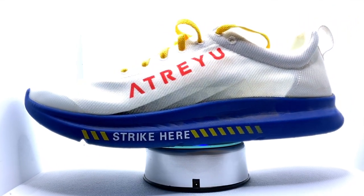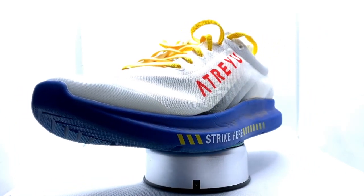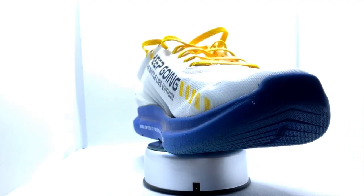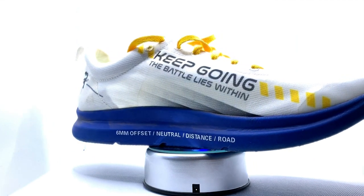The shoe has a one-piece EVA midsole but doesn't have any rubber attached to it. Instead, it's a durable outsole-grade EVA which is basically blended with rubber, so it can be exposed to the pavement without wearing down too prematurely.